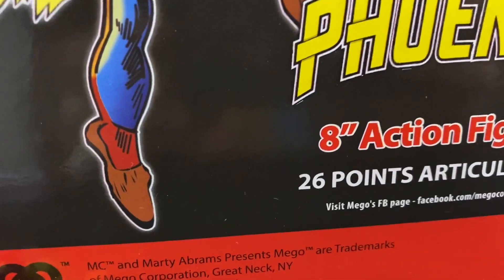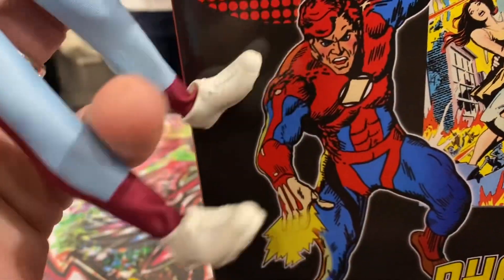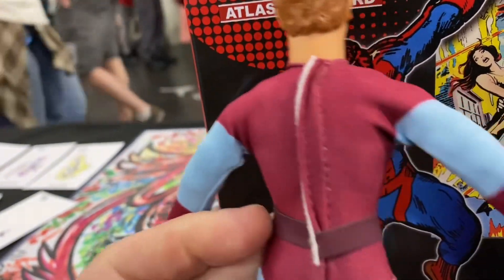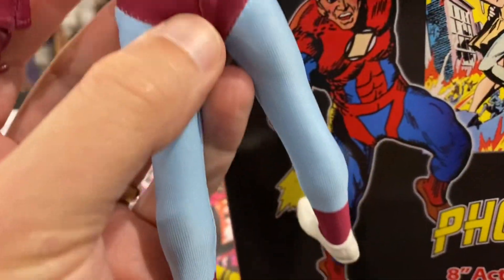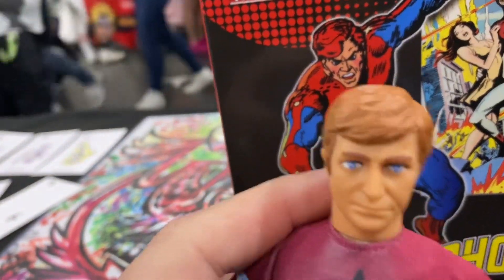He has some like slippers. The figure is wearing tennis shoes — like the Action Jacksons shoes it looks like. But I like them. He's got a nice silk screen suit. Nice form fitting.